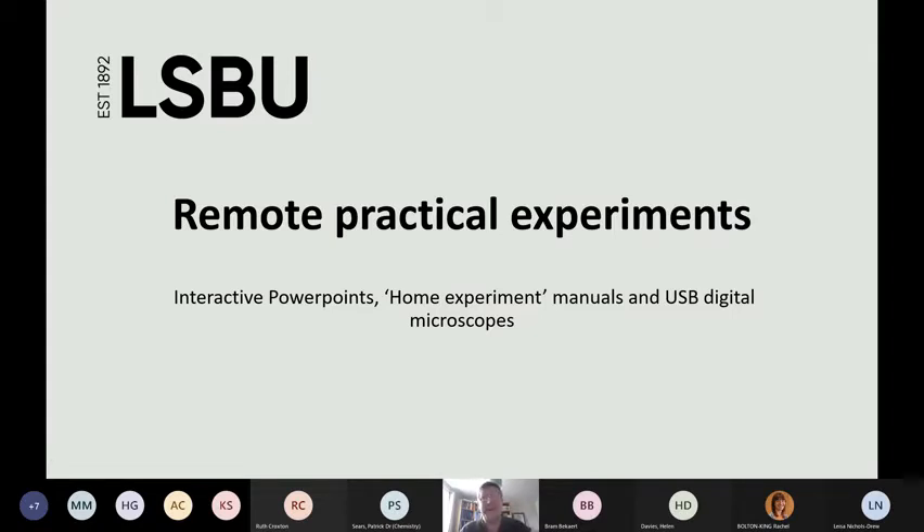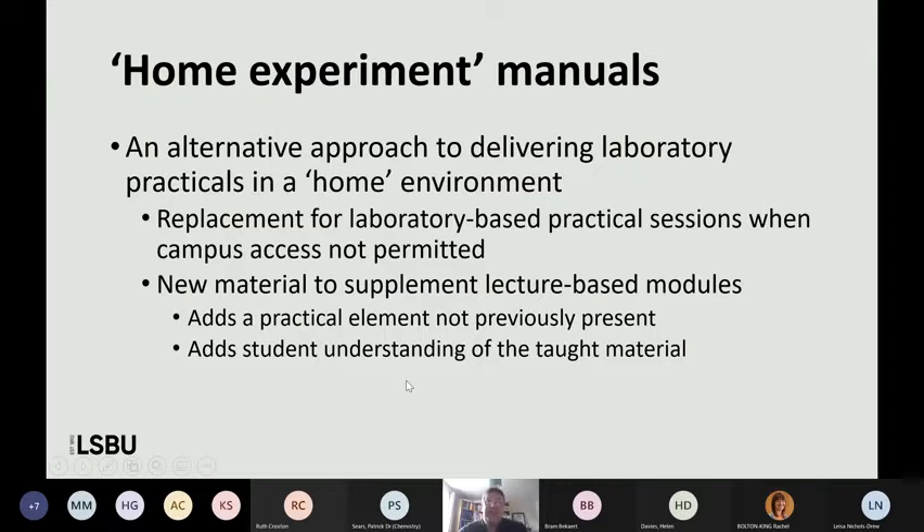I was expecting to talk about home experiment manuals and the digital microscopes, and that's what I'm going to focus on. If I've got time at the end I will talk about interactive PowerPoints. Obviously, in the same boat as everybody else — at London South Bank we had to plan what we were going to do in semester one for practical sessions, and we also had to have some contingencies. We decided to try and run practical sessions as scheduled, but in the background we wanted alternative ways of doing things, including for a material science module that didn't currently have a practical element.